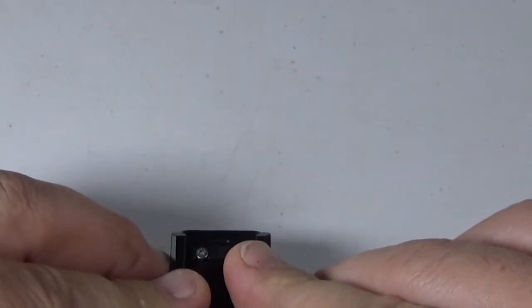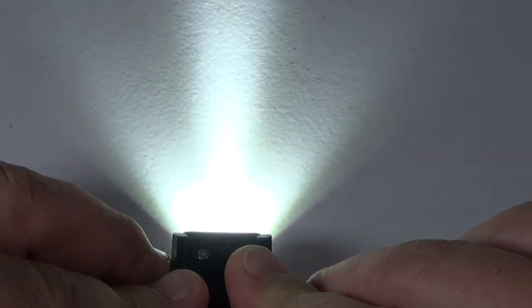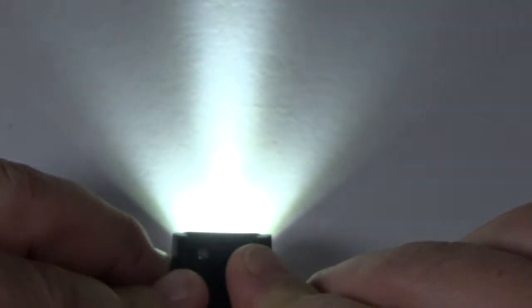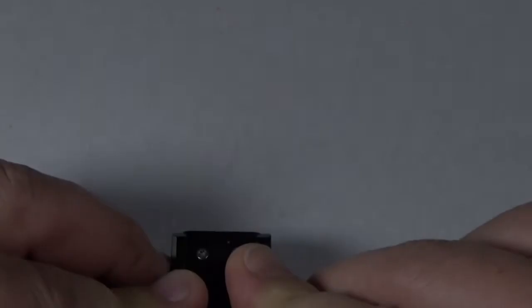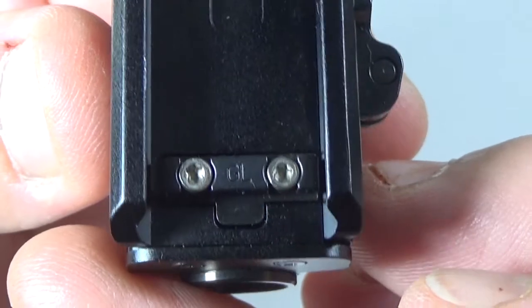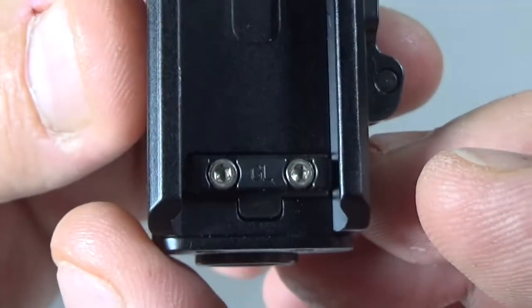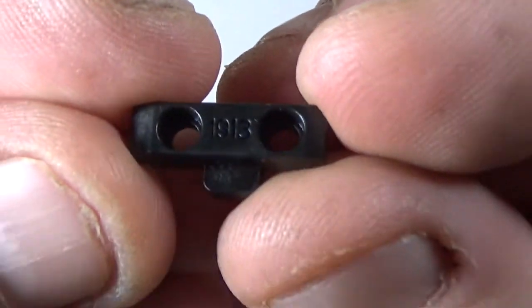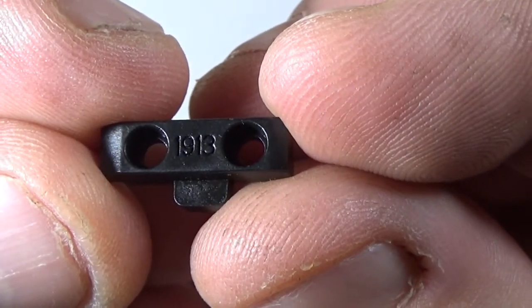Let's look at some of the light spread here. You can see on the bottom of the light it says GL — that is the adapter for Glocks. Or you can take it off and put on this one here, that says 1913.